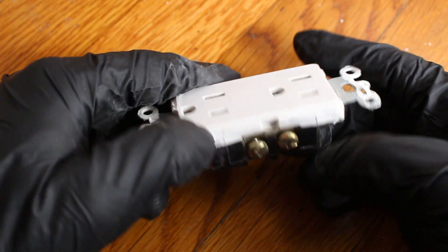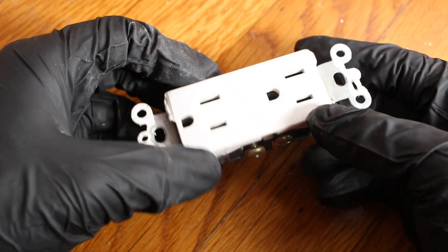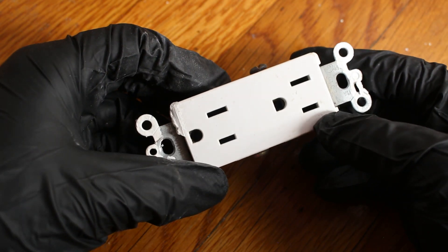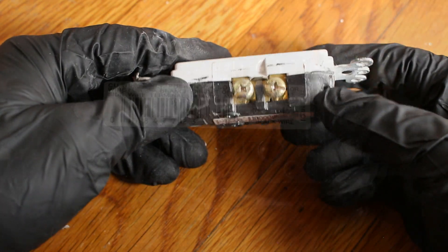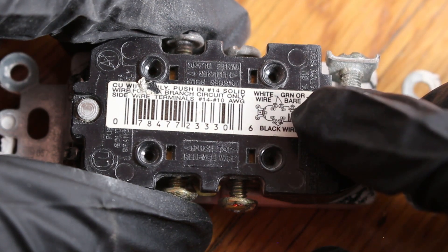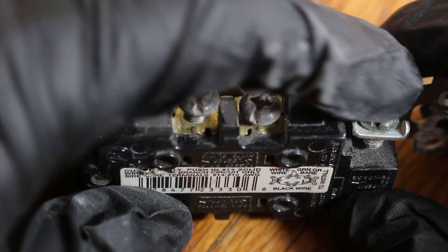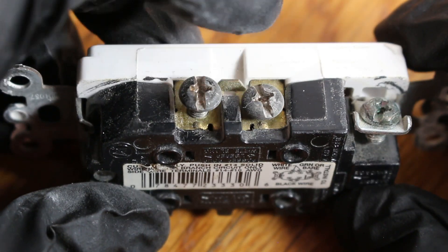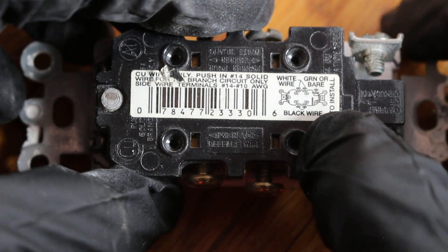The screws have different colors because they want you to put your hot wire in a specific place and your neutral in a specific place. If we look closely, it says the white wire is going to be on the same side as your green wire — so this side is your neutral, your white wire. Here's the ground. And over here is going to be your hot wire — it says right there: black.